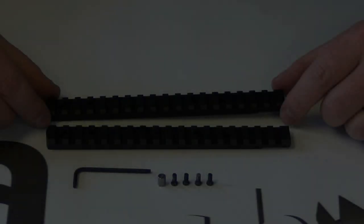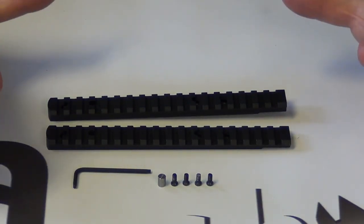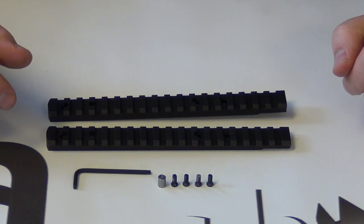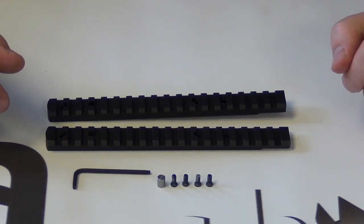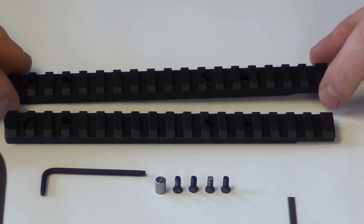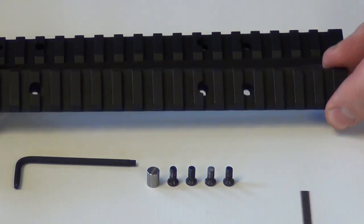We're keeping it local, keeping it here in the U.S., and we've come up with the most durable mounting system possible for the Tika T3. These are by far the strongest, most durable rail systems available for the Tika T3 on the market right now. We have two different versions: the Performance Series and the Elite Series.